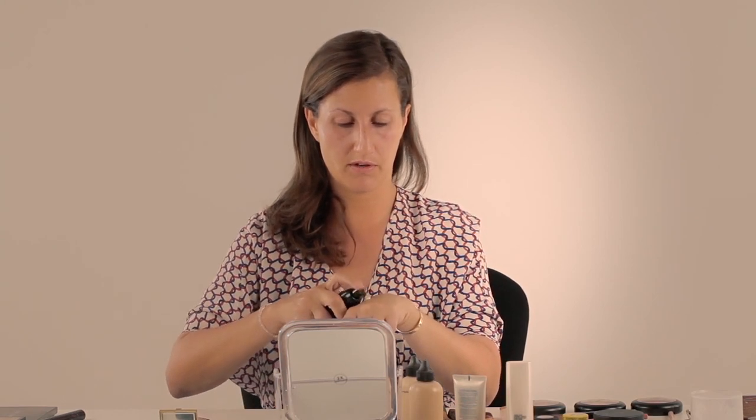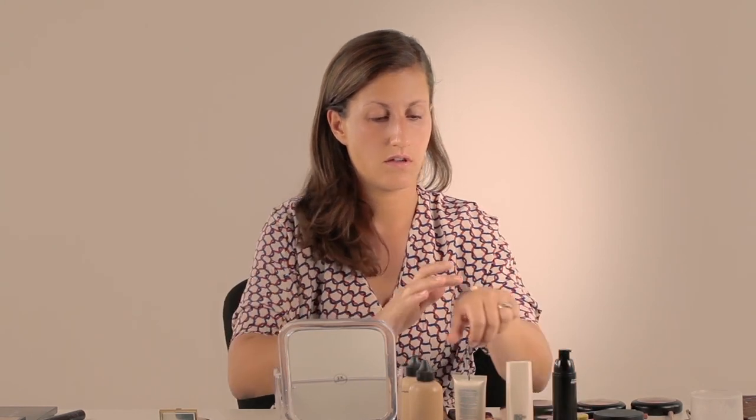First I'm going to use this Prep and Prime MAC Natural Radiance Base Lumiere. It's going to give you a little bit of a glow. I'm going to pop a little bit onto the back of my hands and just work it into the skin. This is also quite nice if you don't have a huge amount of time in the morning but you just want to perfect that skin.